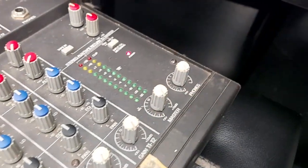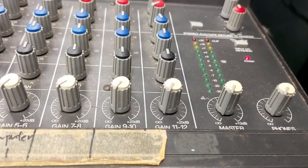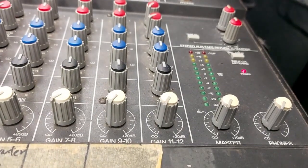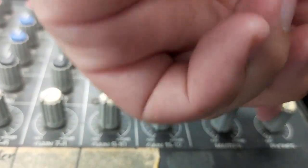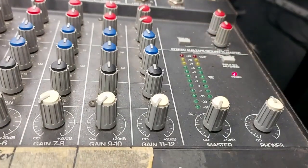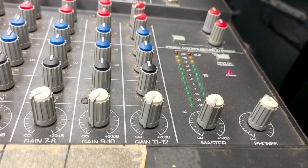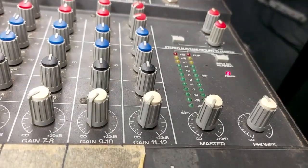Let's talk about the master a bit. The master is basically the sum of everything — it groups all the channels together. When you turn it up and down, your overall volume of all the channels will go up and down together. The Phones control is a separate control for headphones if you plug in headphones to monitor. There's a separate control because sometimes headphones need a different level than the speakers — it might be too loud for headphones but okay for the speakers, or vice versa.